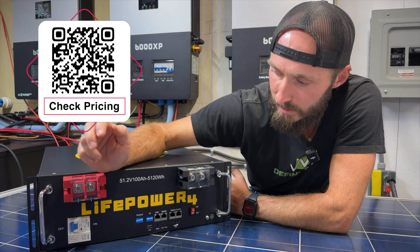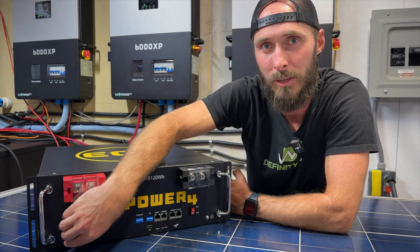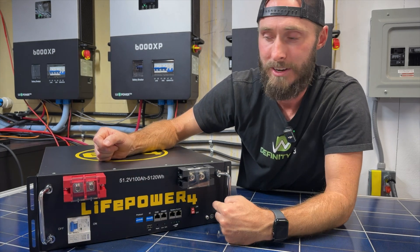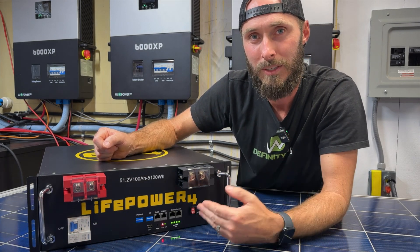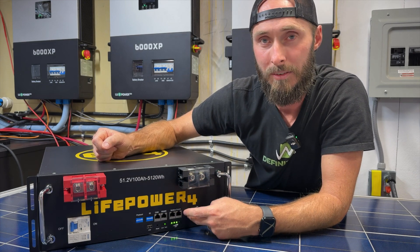We've got a breaker, which is on V1, but that's not the only way you turn these batteries on and off. You've got the BMS right here, so you can have the breaker on and the BMS off and you're not going to be sending any energy out. So that's new — having BMS control.